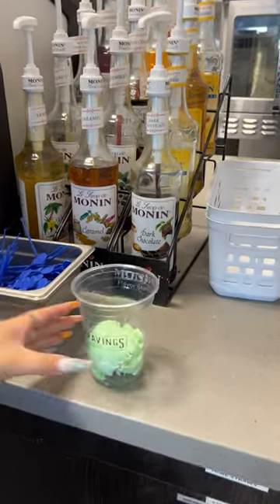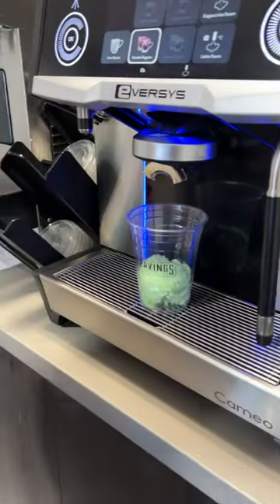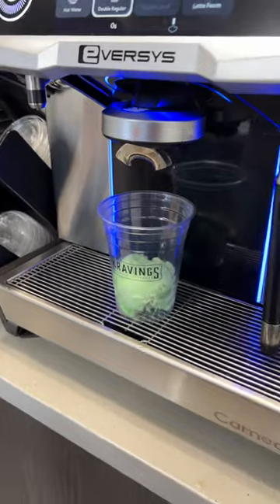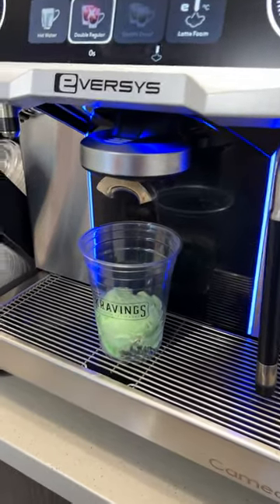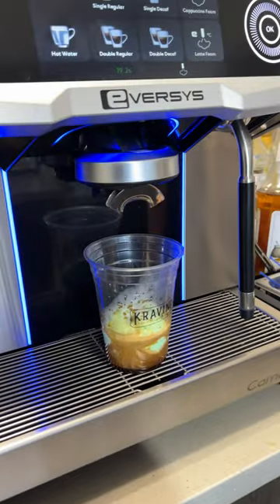The one difference we're gonna do — we're starting with the espresso. The espresso is in the cup now, and Eliza's gonna do the next part.